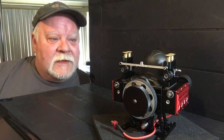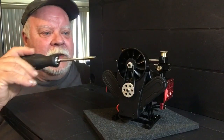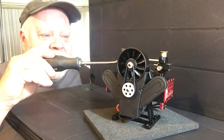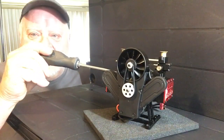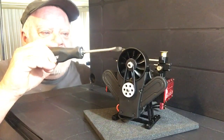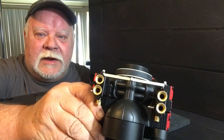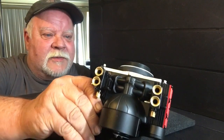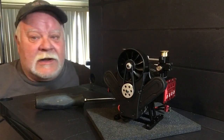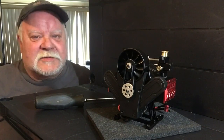Alright, we're gonna start off — it's a twin carb setup. They go directly right into the heads and have a nice little manifold down there. The carbs themselves have these really cool stacks to catch any debris, which is pretty cool. I was excited because I came home and saw a box on my porch — it was like Christmas morning!